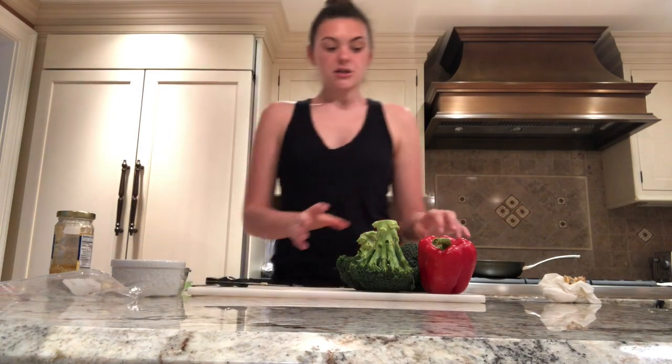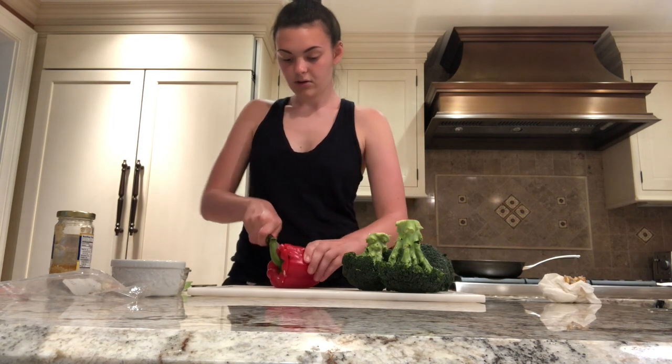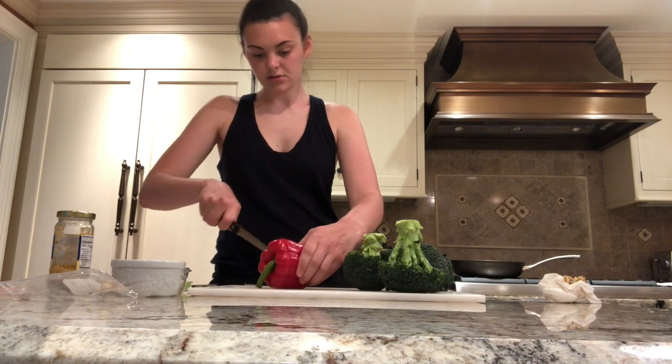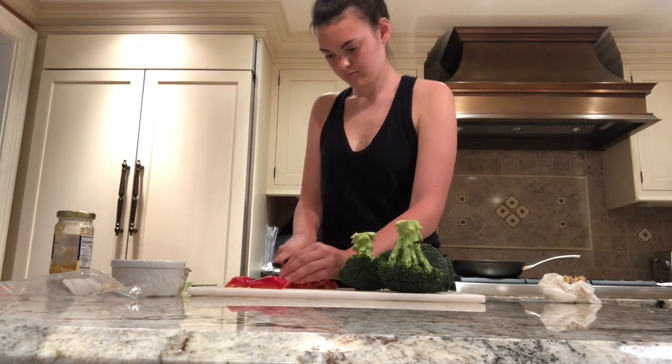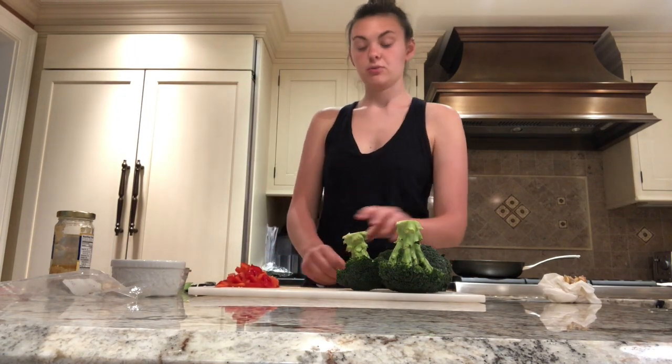Remember to go and stir the noodles throughout your process of cutting up the vegetables. Next I'm going to cut the red pepper to get about a half cup of it for the stir fry before I add in the noodles. Now that the red pepper is all chopped up, it's time to do the last step for the vegetables, which is cutting up the broccoli.